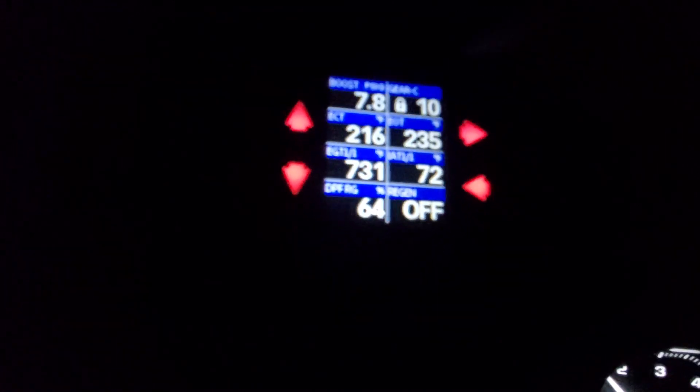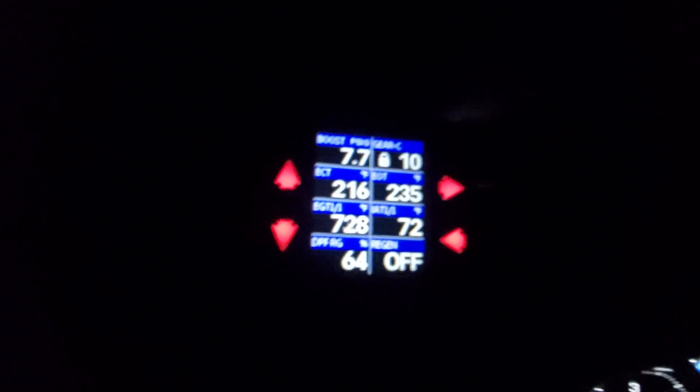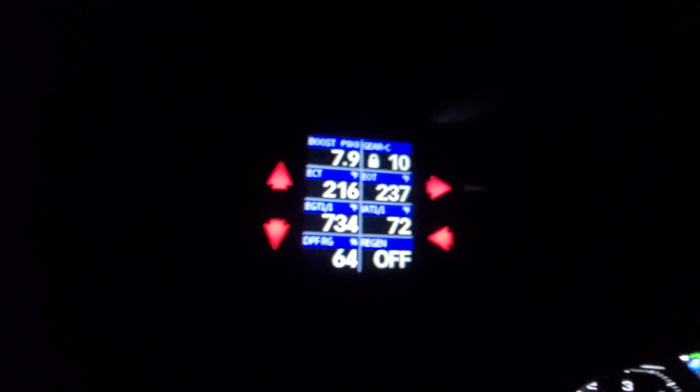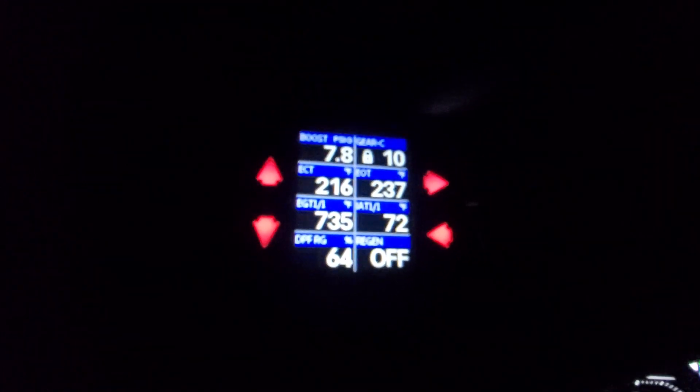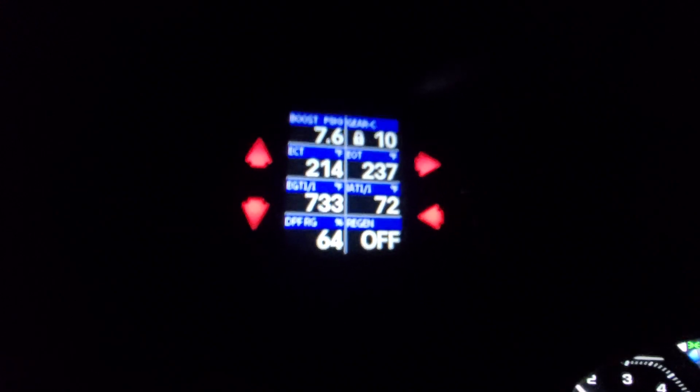As you can see, it is currently at 64%. What the i-Dash is going to do is trick it into thinking it's at 100%, and it will start actuating the regen procedure. This can take anywhere from about one to two minutes to start actuating, so we'll see how long it takes.